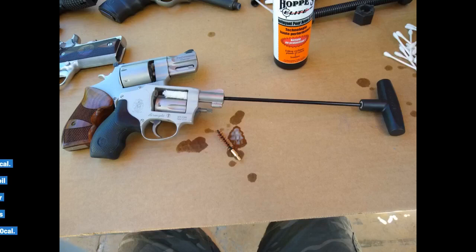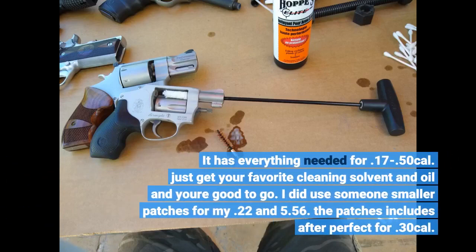It has everything needed for .17 to .50 caliber. Just get your favorite cleaning solvent and oil and you're good to go. I did use smaller patches for my .22 and 5.56. The patches included are perfect for .30 caliber.